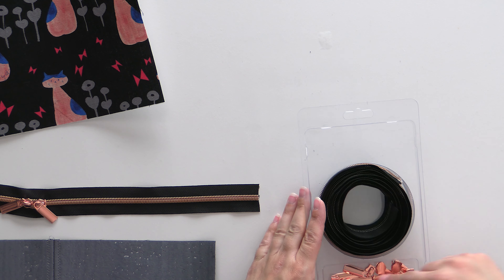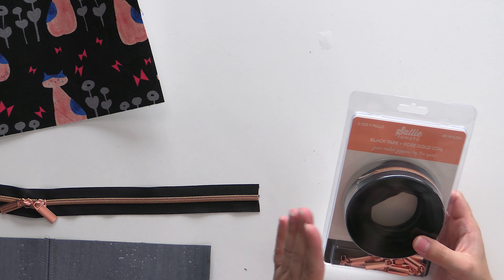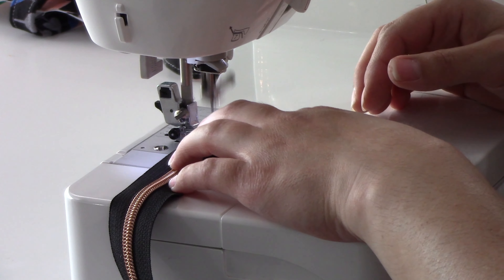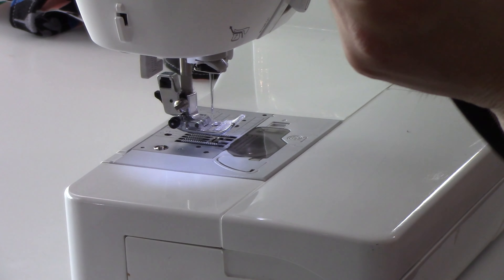Something I really like about the Sally Tomato packaging is when you're done, you can roll up your extra zipper tape — it has a compartment for your extra zipper pulls. You can slide the identifying packaging back in and clip it together, so you know it's black tape with rose gold coil, with a number five nylon zipper pull. I'm very glad we found these and will be using them in our kits going forward. I'm going to take my own advice and stitch right across the zipper teeth — just go slow and you won't break your needle. That'll keep me from stitching off the end in my next steps.